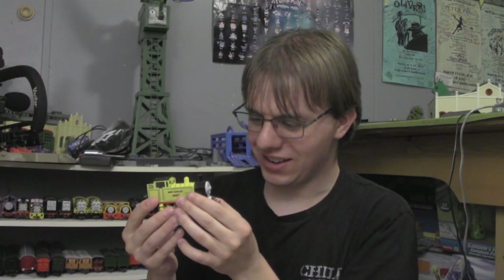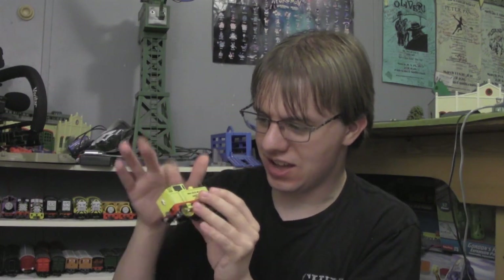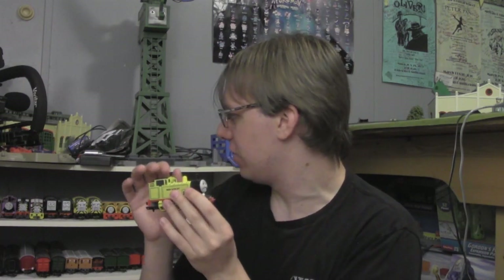Looking quite nice, just a little bit of dusting here and there. I definitely gotta do the same thing for the other models. Sorry about that — I didn't see you there. Hey guys, this is Attack4427 here with another special video for all of you guys.